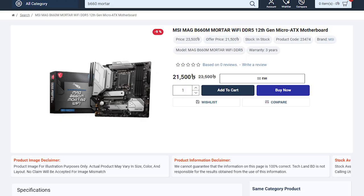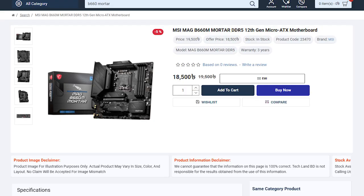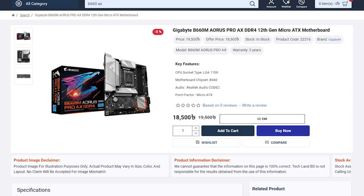For the 12600K, you will need to pay for a B660 motherboard such as the ASUS TUF B660 Plus Wi-Fi or B660M Mortar from MSI. However, for overclocking with the 12600K, you will need a Z690 motherboard. This fits into a higher budget tier around $1,000 or more.